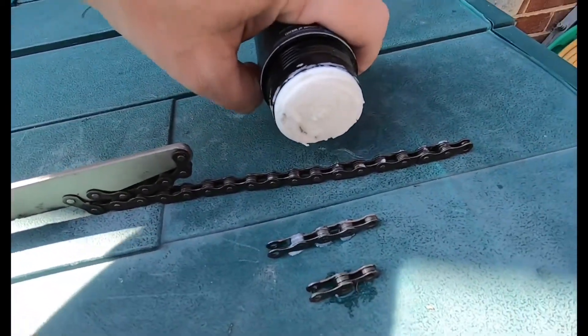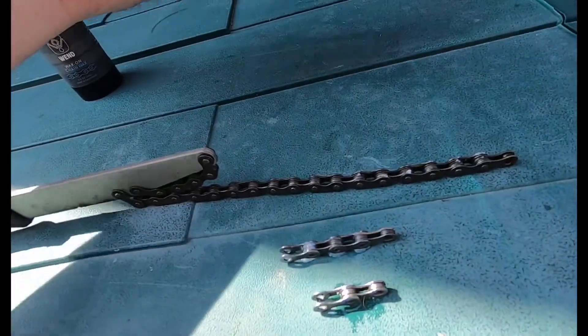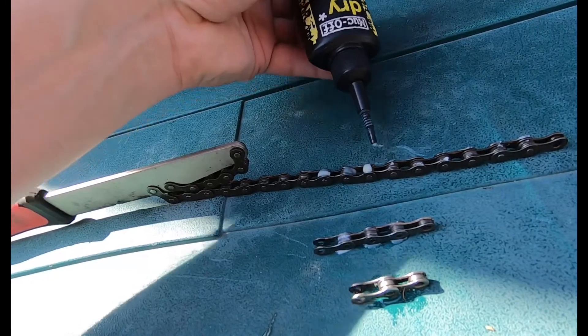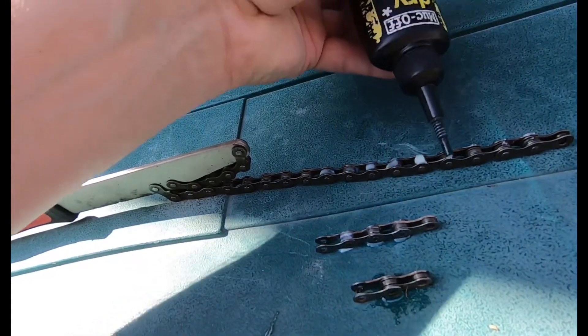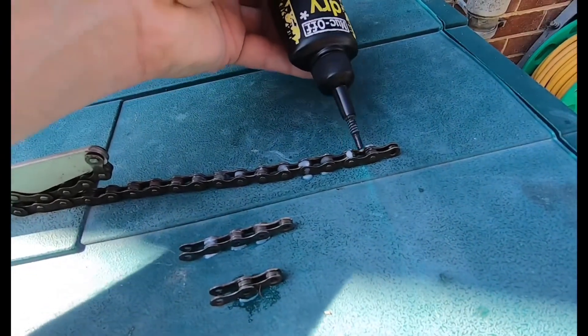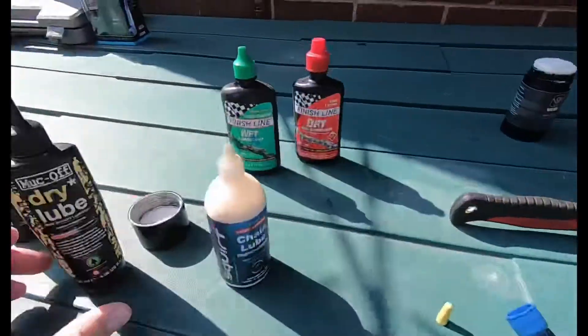That is how you apply the lube. Instead of running it along the top of the chain, what you would do is go across dropping blobs along the top — and that is what you would do with both wet and dry lube.